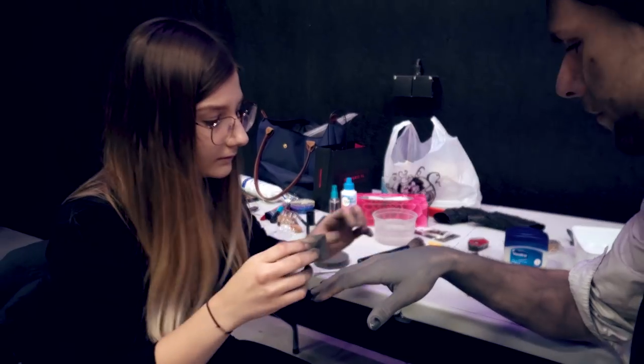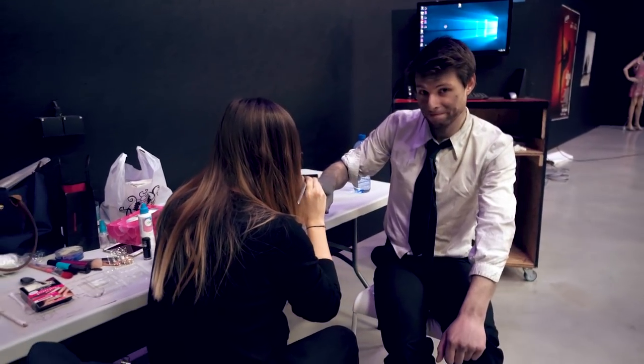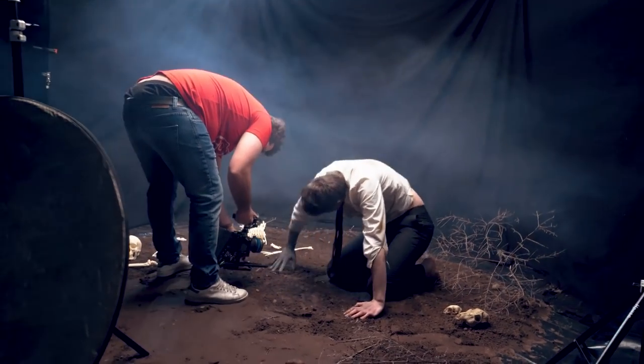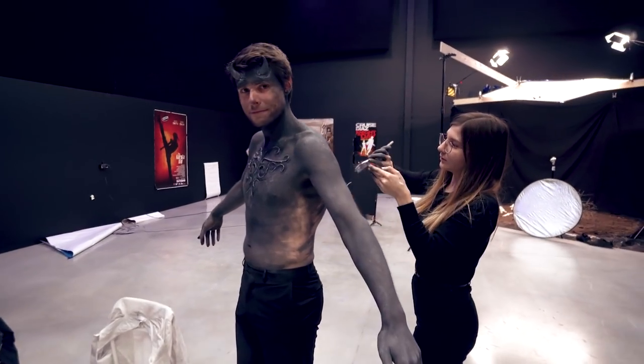Everything is set up and now we are ready to shoot. We hired Alan who is going to do the makeup for me. Brandon, the artist in the official music video, changes from a normal person to a devil. So you want to start with a little makeup, make a few shots, then add some horns and make a few more shots, perhaps make the horns bigger, and that way it seems like you're changing more and more into another character.